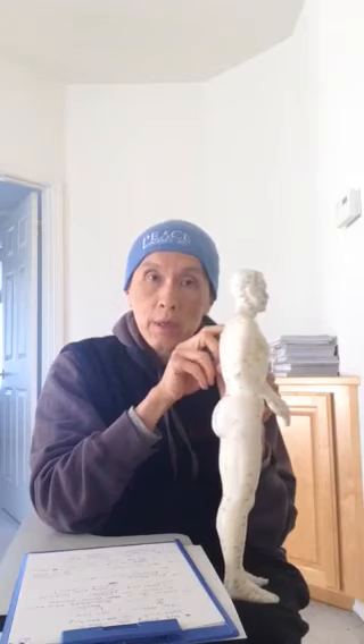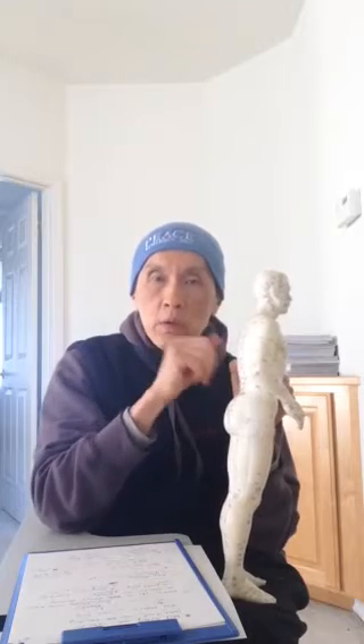High blood pressure people are not supposed to practice this because they have a tendency that when the Qi goes up to the head, it gets stuck there and cannot come down. Now it can cause even more trouble for the high blood pressure person.